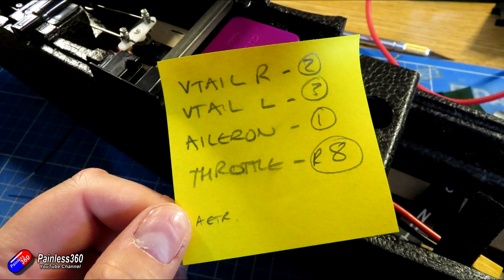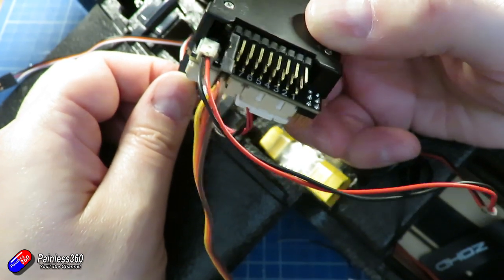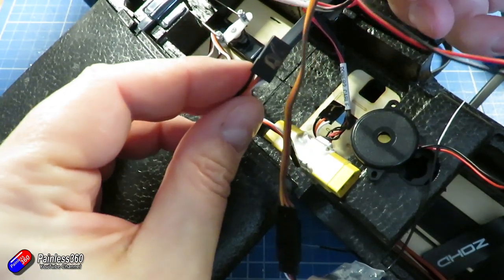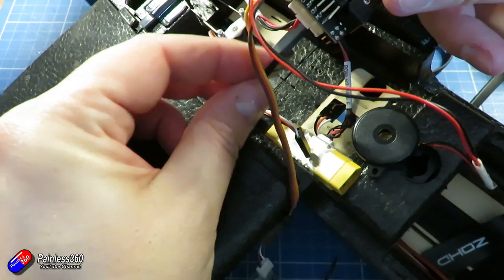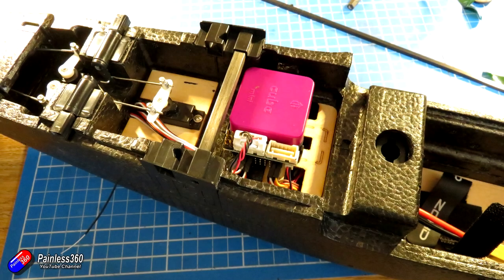I made a note of where I was plugging in all the controls, because the next step is to connect up to Mission Planner and configure the servo outputs to be the right output for the throttle, aileron, and the two V-tails. One of the big things to note here is that power for the servos is still coming from the speed controller — the red wire from the ESC provides the five volts and ground powering the rest of the output rails on the Pixhawk, and without that power the servos won't move.